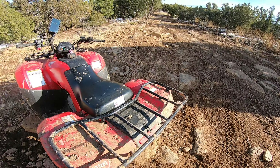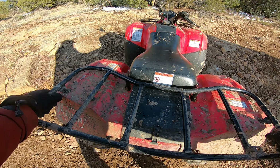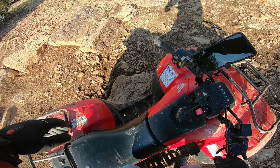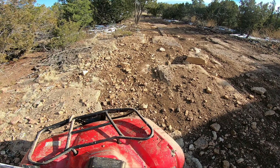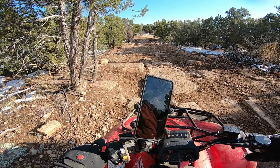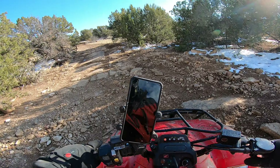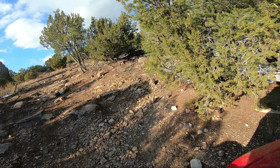It'll probably tip over pretty easy. Yeah, it has some good weight to it, though. Did it go up that one? Oh yeah, it did. All right, well, we'll go back down. That was a hard hit, man.